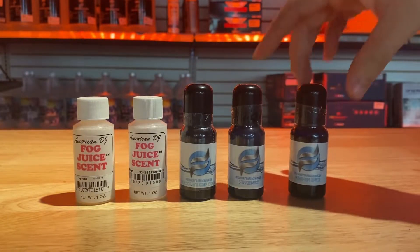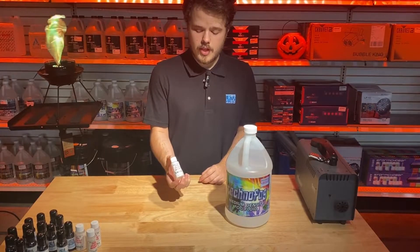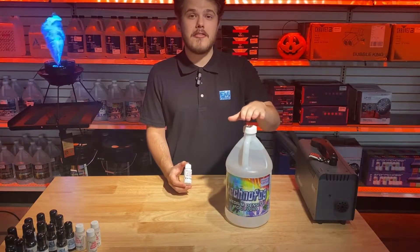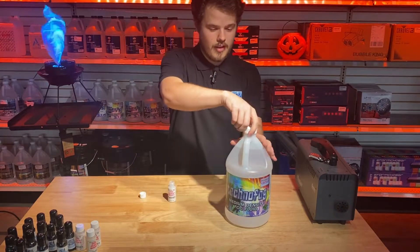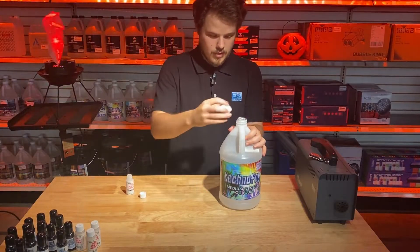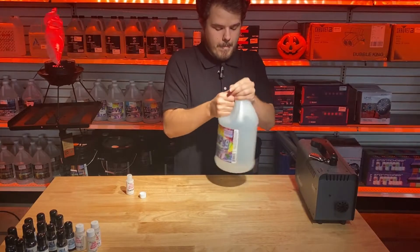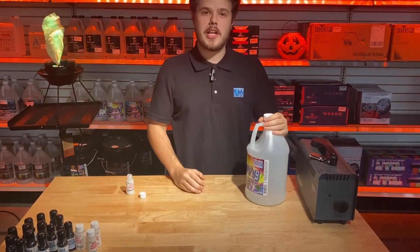Pumpkin spice. As you can see here, the fog scent comes in a pretty small container, and all it takes is one of these to flavor an entire gallon of fog juice. To put it in, I'm just going to take off the cap, dump my scent into the fog juice, put my cap back on, shake it up, and we're ready to go.